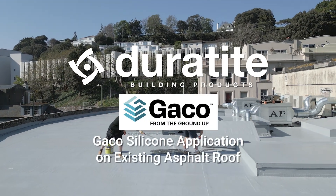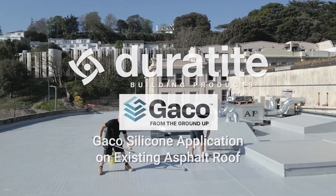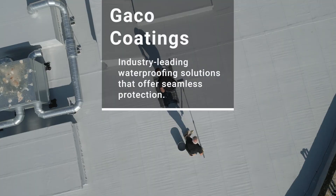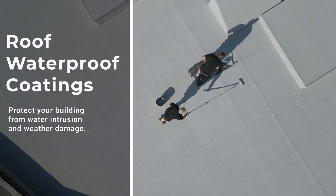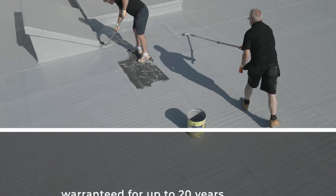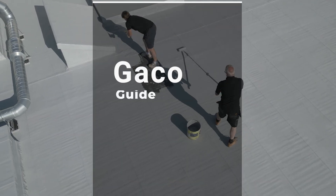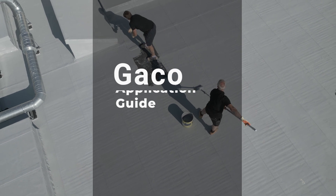With Geico's 100% silicone liquid roof coating system, there's no need to remove or replace existing asphalt, single ply, EPDM or GRP coverings. By preparing the surface and applying Geico's 100% silicone, you can achieve a durable, seamless and waterproof roof, warrantied for up to 20 years. In this video, we'll guide you through the step-by-step application process that transforms an ageing roof into a high-performance, long-lasting system.